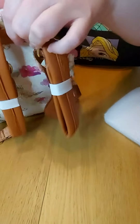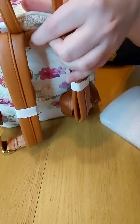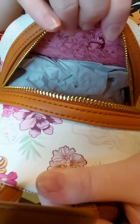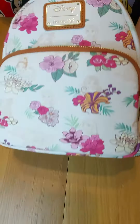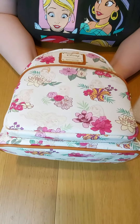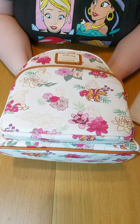I always forget to remove the packaging before I start filming! That really nice pink princess lining carries on all the way through the interior, and you've got a zipped compartment at the back as well. It's a really pretty bag — and since it's all-over print, you want to make sure you get a placement you're happy with.